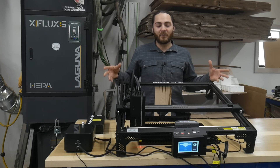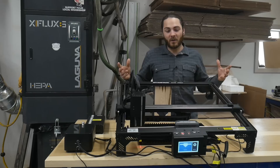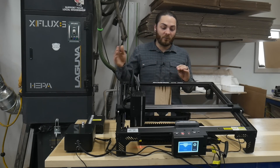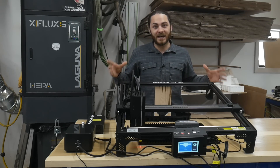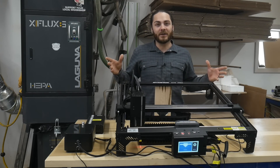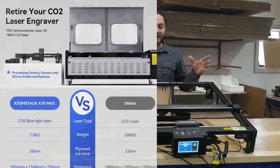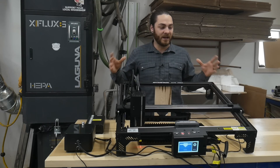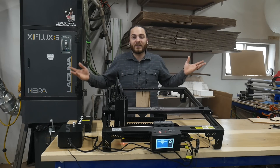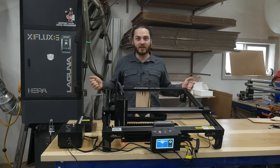These diode lasers have been around for a little while now and right away I wasn't too impressed with them just because they were quite small and didn't have a lot of power. But once they started getting over 40 watts I was getting pretty intrigued, and then this email came through from Atomstack that they have a 70-watt diode laser and it really piqued my interest. I went to their website and the second slide said 'retire your CO2 laser' — and I was like, okay, let's do it. Atomstack did send this to us to try out; I didn't pay for it but I have no contract and can say whatever I want.